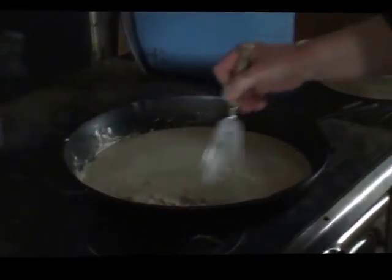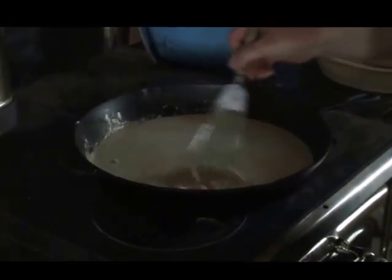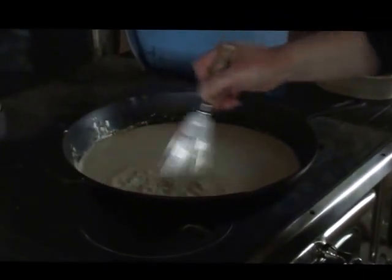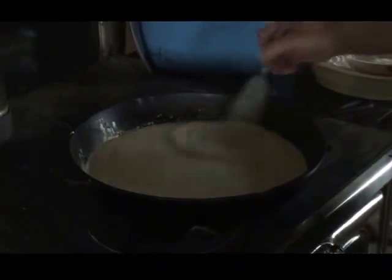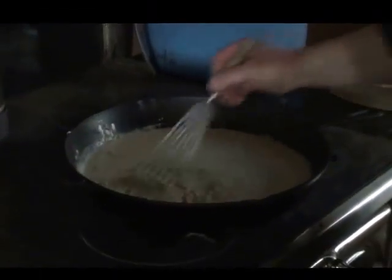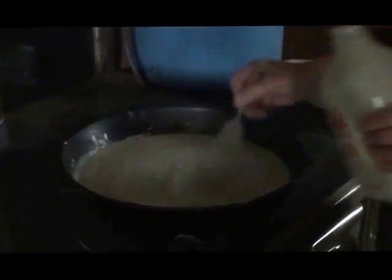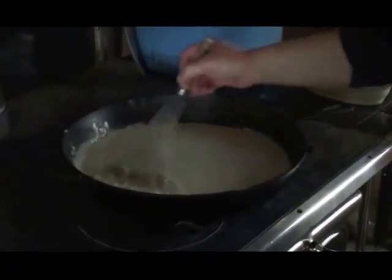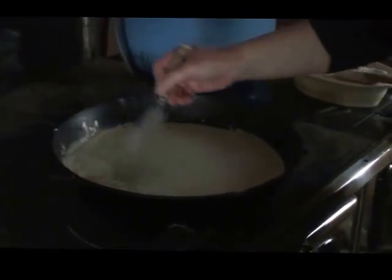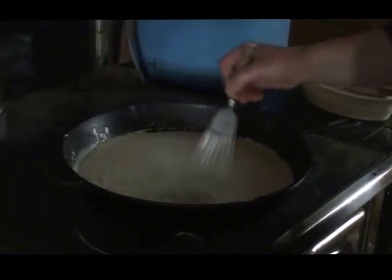I love meals where I use minimal dishes because some days I feel like I spend my life in the kitchen just washing dishes. Anytime I find a recipe that only calls for two or three different pans and it's part of the main course, those are ones that get my attention and I keep going back to. I will put the amounts to the recipe underneath this video rather than spending time on measurements while I'm making it.